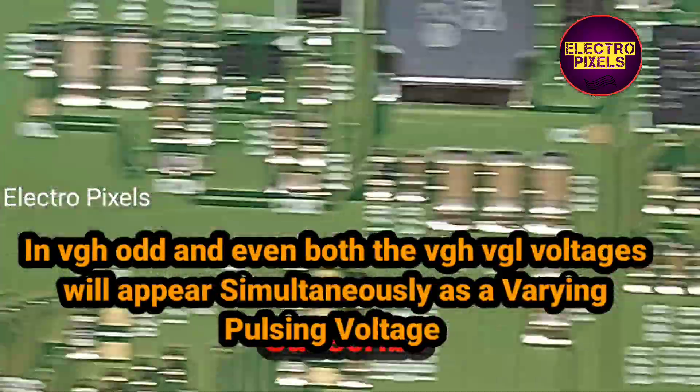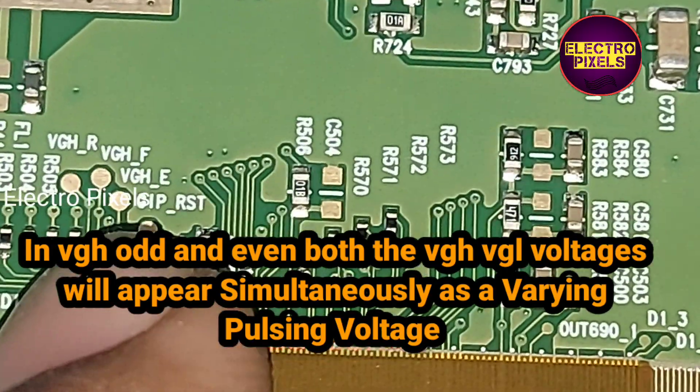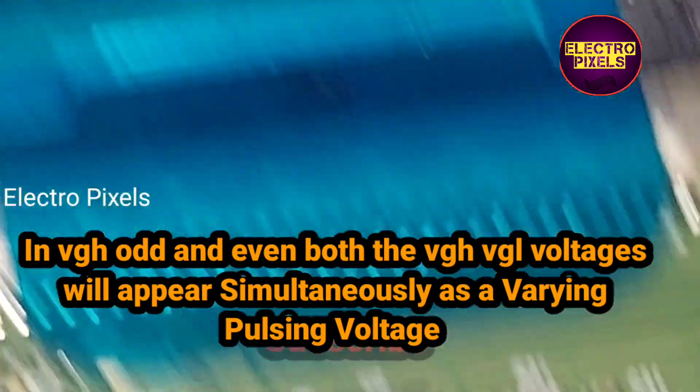From the level shifter IC, in the VGL and VGH tracks, both the VGL and VGH voltages will appear simultaneously as a varying pulsing voltage.